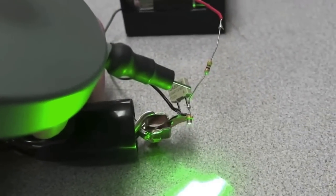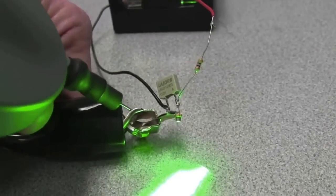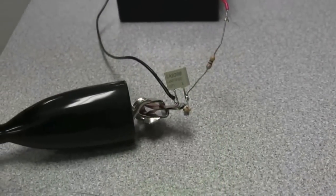You can see those sparks flying — no problem at all on the laser diode.